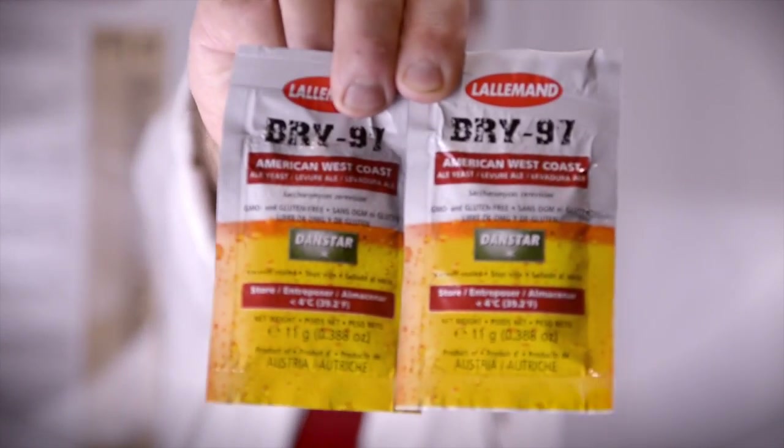If this all sounds like more effort than it's worth, simply sprinkle two packs of yeast from Grain & Grape and help fund my retirement.